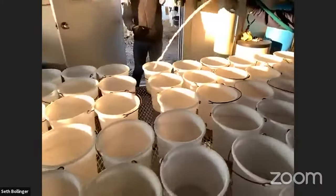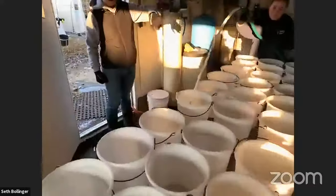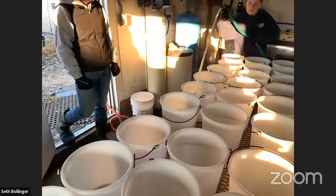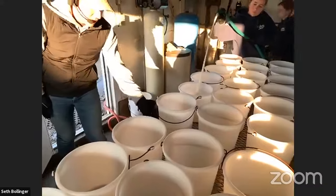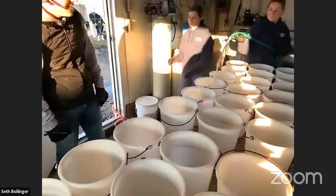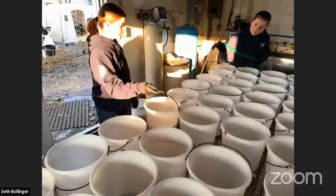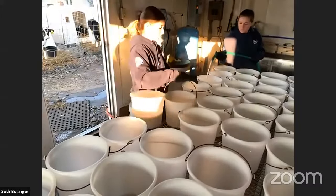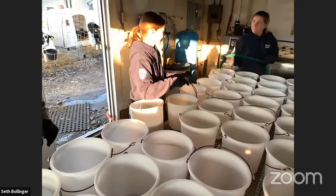Our hose doesn't stretch quite as far as we'd like, so we have to stretch a little bit. Through many years of feeding calves we've figured out how much milk to put in the bucket just from eyeballing it. Right now Sally is filling three-quart buckets, which is eventually what all calves will transition to as they get older.